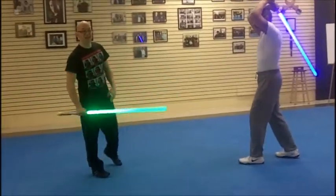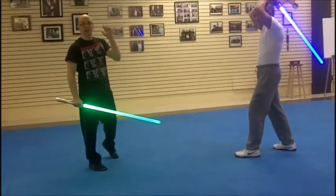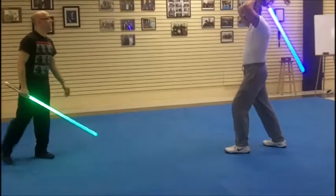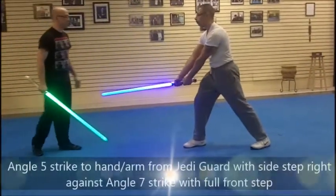All right, so he's going to be doing again — this is tech number three. He comes to step forward with an angle seven strike, bam, that's down the middle.